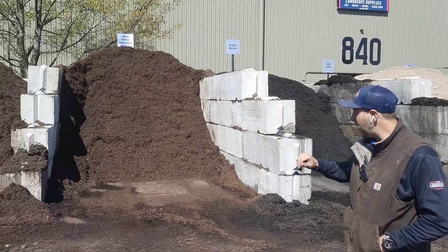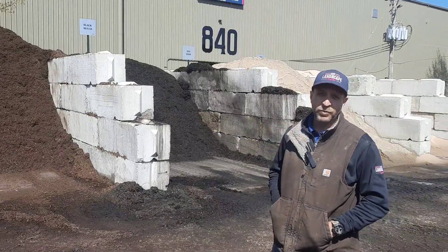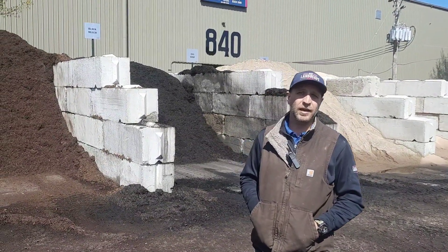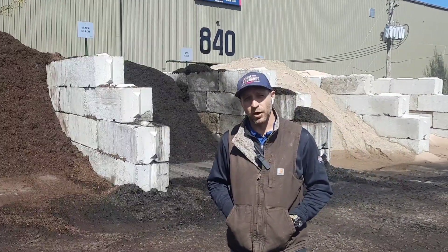We have your dyed brown and your dyed black. Both are going to keep their color the longest and give you the most longevity for your mulch. We also have a double shredded hardwood and cedar mulch.